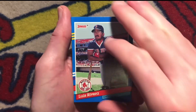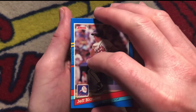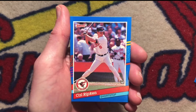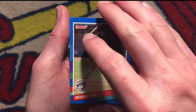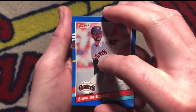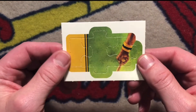Luis Rivera. Jeff Blauser. Cal Ripken Jr. — at least I got a superstar out of this pack. Willie Randolph. Manny Lee. Steve Bedrosian. And a Willie Stargell puzzle piece.